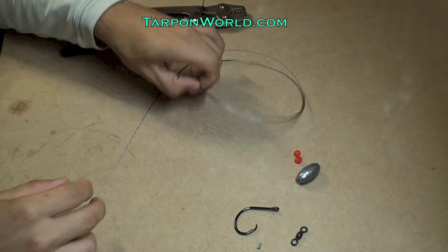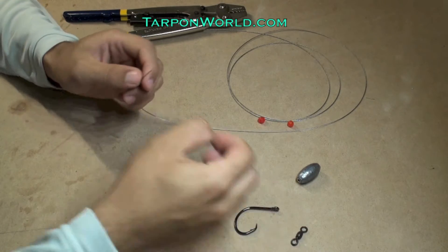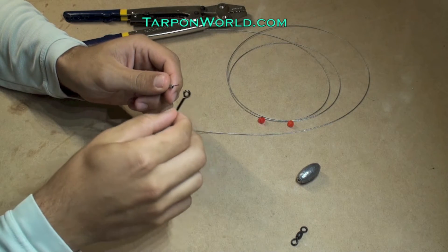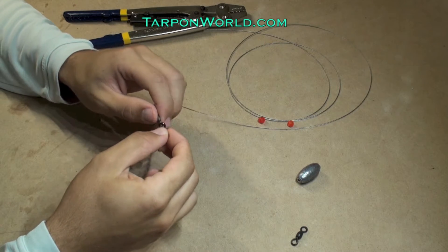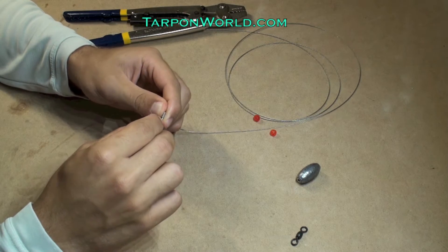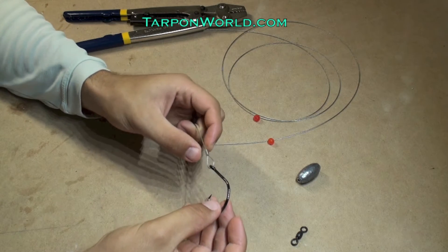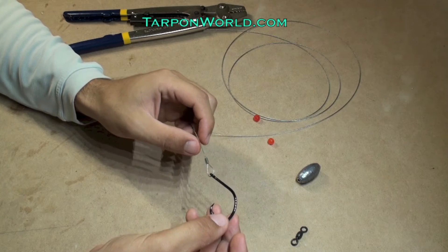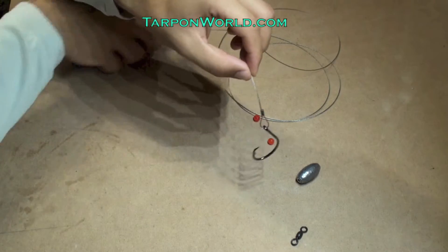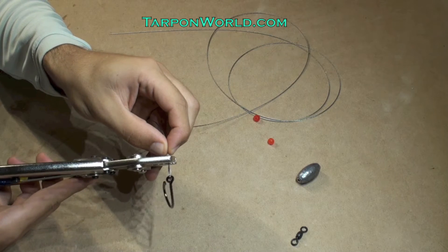To start out making this rig, I take my 175-pound cable. First, the sleeve goes on — I slide that on the cable and then put the hook on. Next, I double back the cable and put it back through the second barrel of the sleeve. I then adjust the size of the loop to what I prefer — that's just about right. I grab my crimpers, place the sleeve in the crimpers, and squeeze tight.